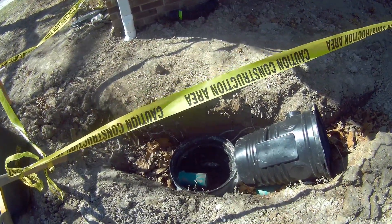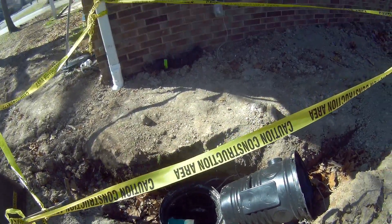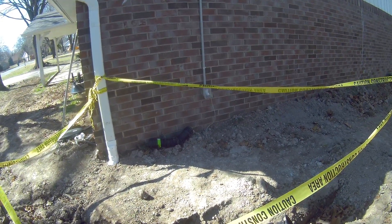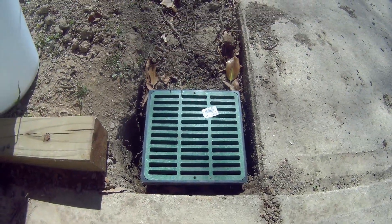An extension cord is just a short-term fix, but in the long run you should make sure that you have a dedicated outlet for your sump pump. You can Google it to prove that — it's worth a Google.